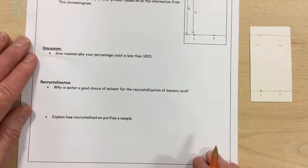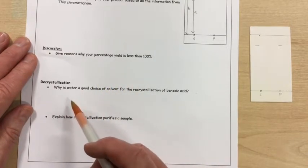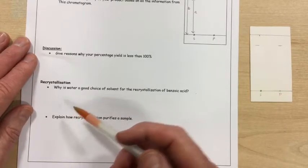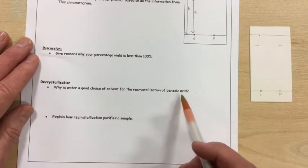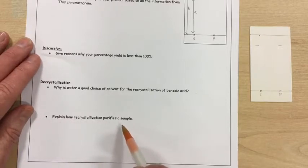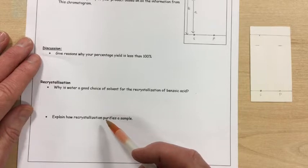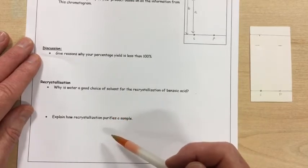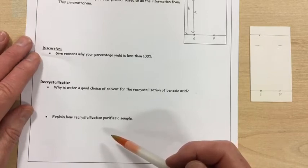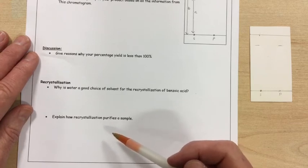Finally, and very importantly in terms of the exams, you should now complete your discussion, giving reasons why your percentage yield was less than 100%, and discussing the recrystallisation process which we used to purify the sample — and seemingly in this case it was very successful. You have to explain why water was a good choice of solvent for recrystallisation of benzoic acid, and secondly, how recrystallisation purifies the sample. If you have any problems answering these questions, look up your support notes for Unit 3, as this is the sort of thing you'll have to answer in the exam. That's quite a marathon of an experiment, but it's very important as it's the first time we've looked at all these methods for checking the purity of samples: the melting point analysis, mixed melting point analysis, and thin layer chromatography.